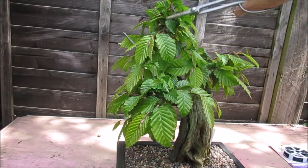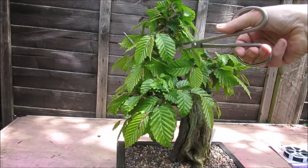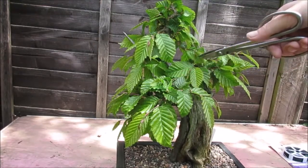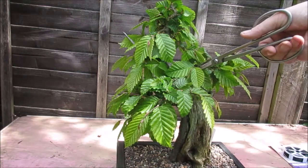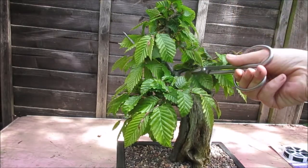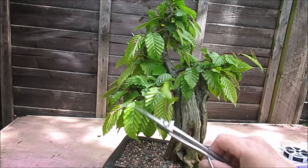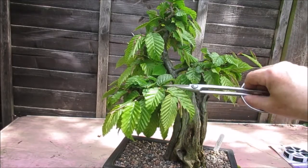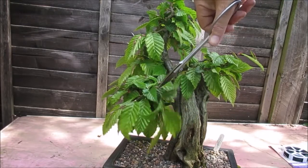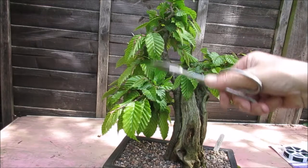In this case I'm just removing a few leaves rather than actual branches. I'm going to remove this branch that's going back in towards the centre of the trunk, back to a leaf, which will hopefully spread some re-growth in the direction I want it to grow. This particular branch is growing in the wrong direction, so I'm going to take it right back hard. Hopefully that'll regrow the shoot in the right direction.